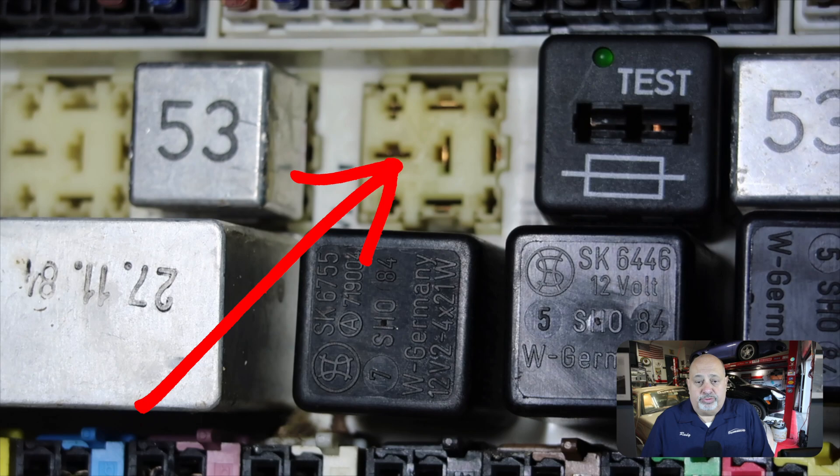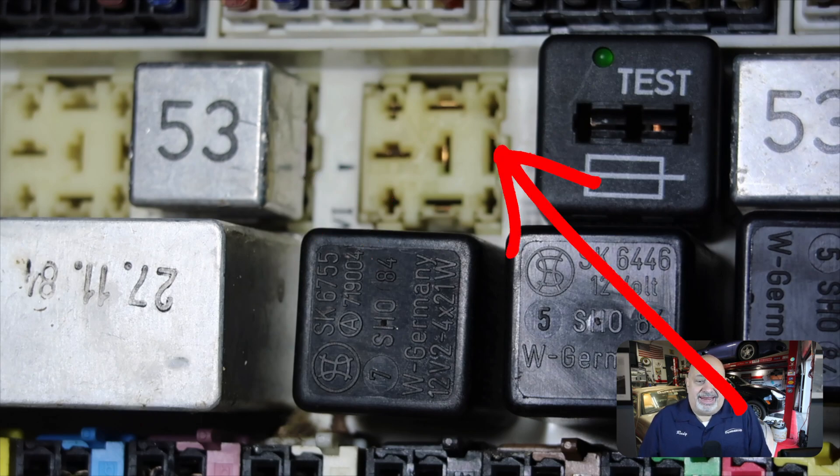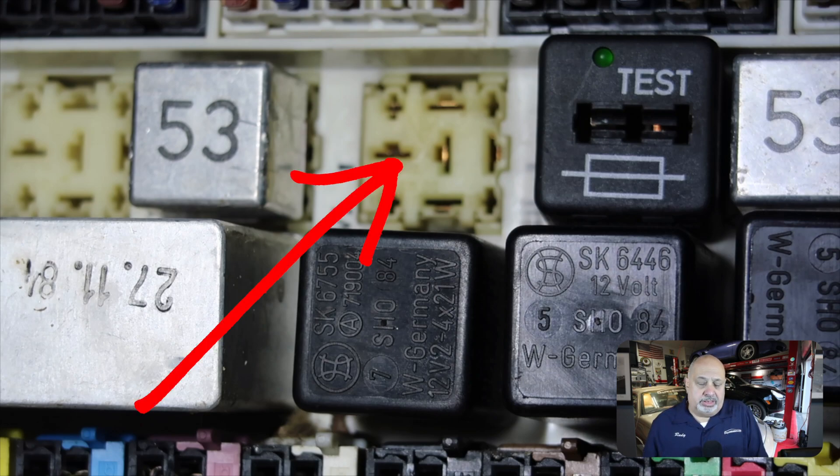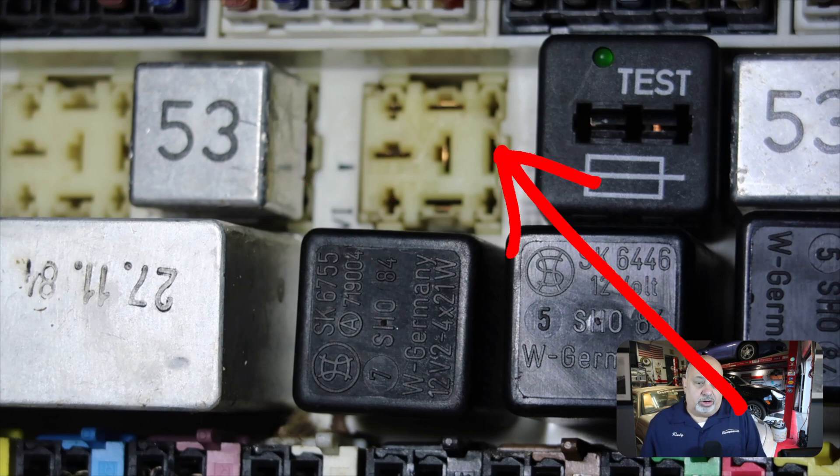Two numbers to remember with at least the Porsche 928s — and I'm sure it's true for 924s and 944s, all the transaxle cars that use these types of boards: 30 and 87 are your friends. In a video I did about a year ago when we were having fuel pump problems, Nick taught me how to jumper 30 and 87, which bypassed the relay to check the fuel pump. That same method applies here. The left middle horizontal slot is number 30, which I believe is the ground, and across from that on the right-hand side, that large vertical slot is 87.